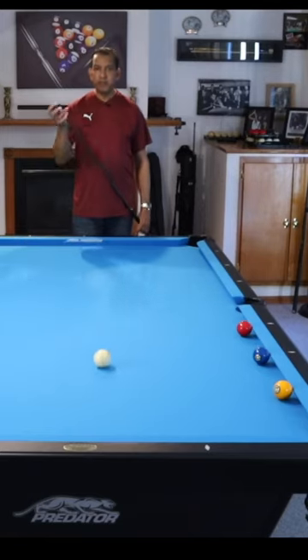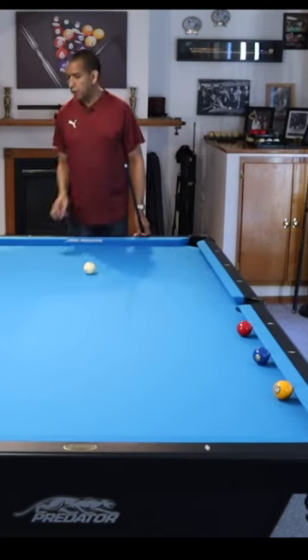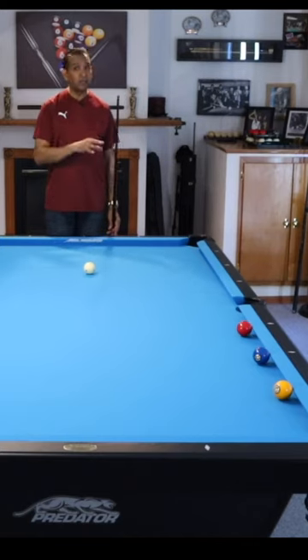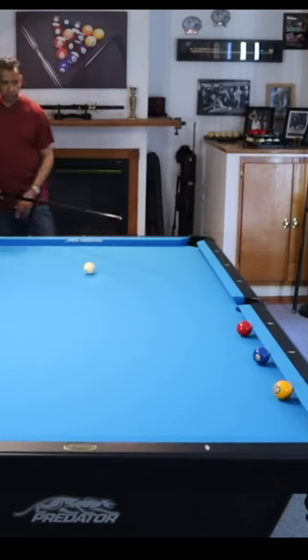This first layout is never going to come up in a game, never ever. But I want you to see this because I want you to leave with the concept. The people that understand the concept are going to run more racks than the people that don't understand this concept. So I'm going to shoot it and then we'll discuss it real quick.